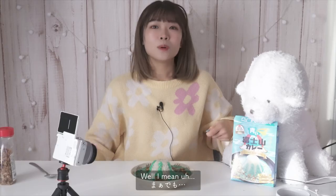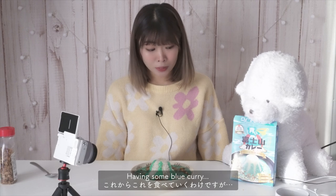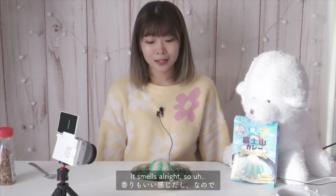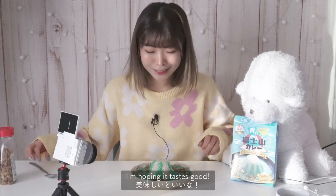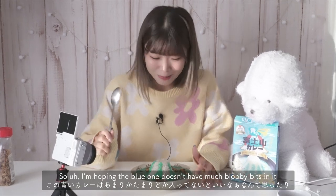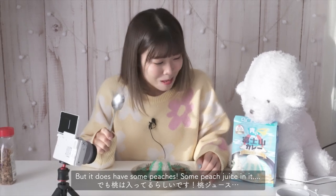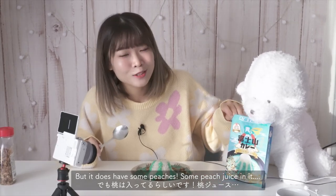I should have made it a bit taller. Having some blue curry — it smells alright, so we'll see how it tastes. I'm hoping it tastes good. The pink one had like blobby bits in it, so I'm hoping the blue one doesn't have many blobby bits, but it does have some peach juice in it.